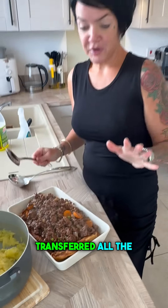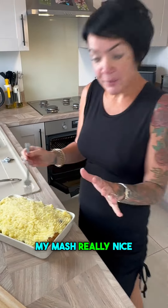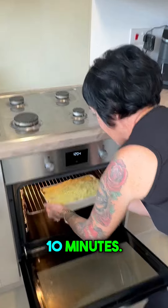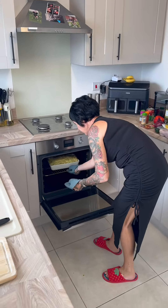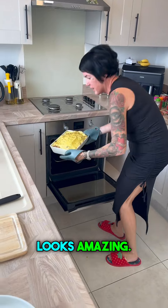I've just transferred all the mince onto the big massive Yorkshire pudding, and now I'm going to do my mash as well. I just used a fork and mashed it all up really nicely on top. I'm going to get this straight back into the oven just to warm up — about 10 minutes — and that is ready to come out. It looks amazing!